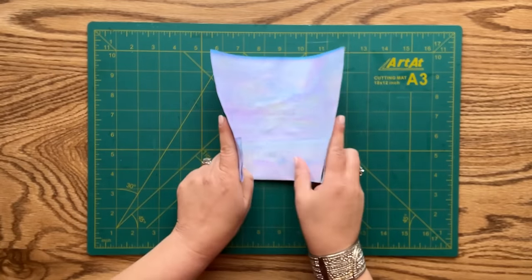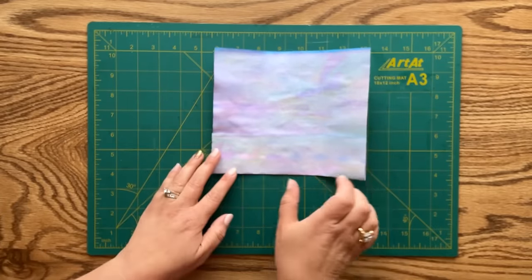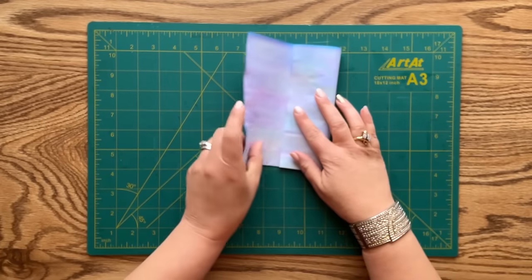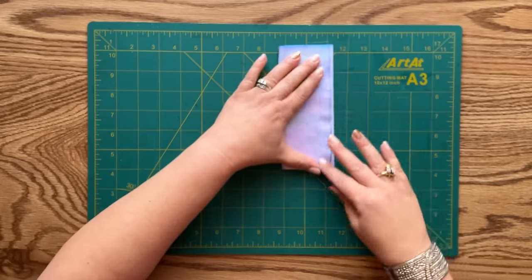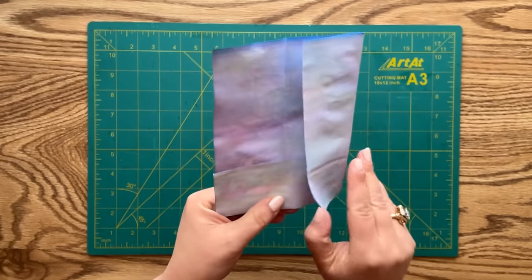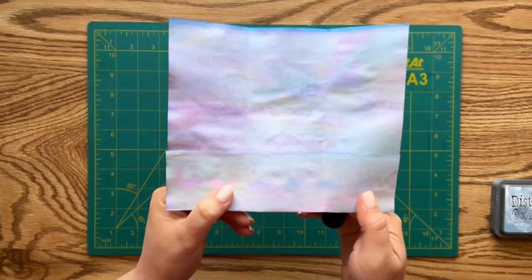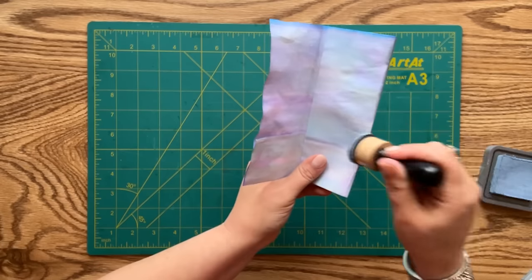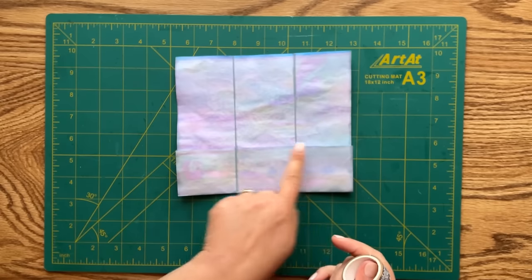Now I'm grabbing my right side and left side and bringing them together to make a trifold. If that's too difficult, you can measure equal inches on three sides and then make your crease - I'm just going to do it by eye. This is what we have so far - it opens up like this, and the bottom part is going to form a pocket on the inside. I'll now do some inking around the edges using Distress Oxide in Stormy Sky.